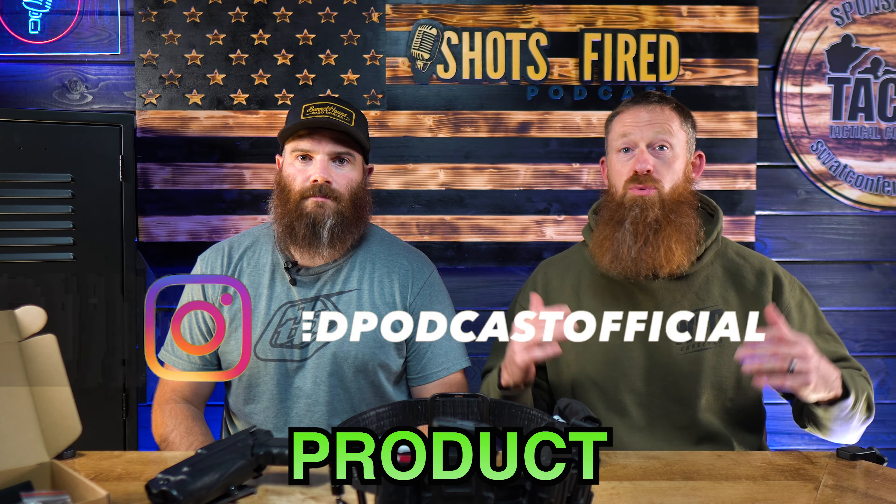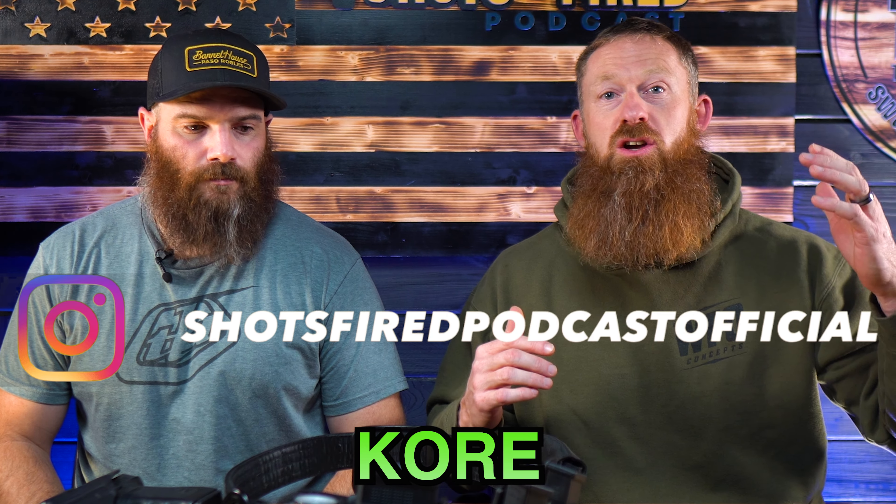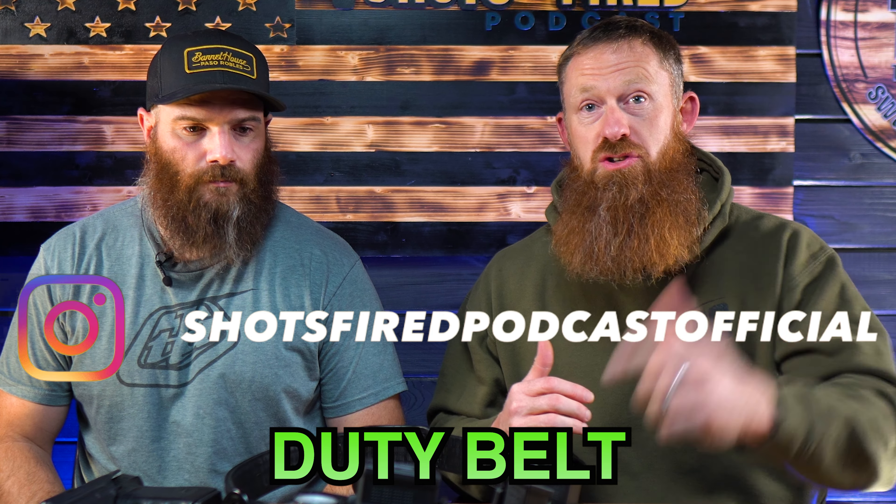Welcome back everyone to the Shots Fired Podcast product review. Today we want to thank Core Essentials for sending this duty belt for a product review. Billy, you've been testing this for a while, right? Yeah, I've had it for about two weeks now and I've been using it every day. Stick around so you can hear Billy's pros and cons about this belt and hear if we think this belt is worth investing in. You might be surprised.